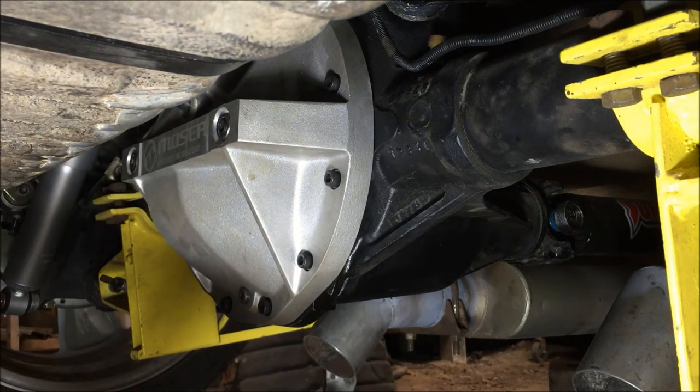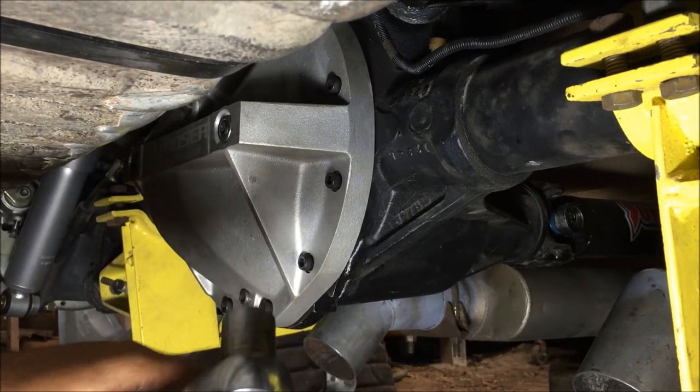Now torque these jam nuts to 10 foot-pounds - which is 120 inch-pounds.